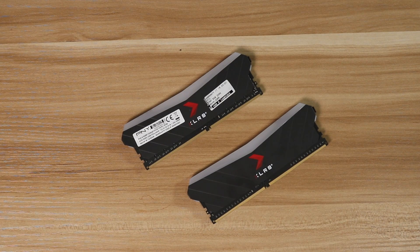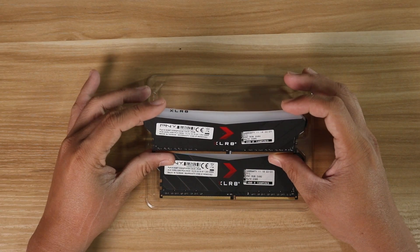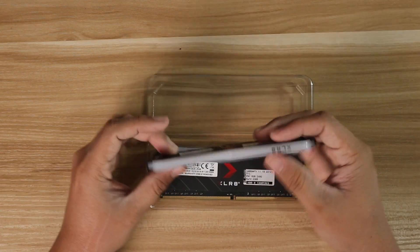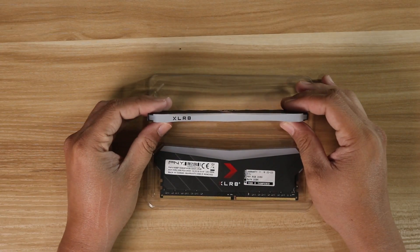So, what do you think about the PNY Accelerate Epic X 16GB memory kit? Is it worth it for the features it offers? Leave a comment below and maybe share your experience if you have this specific RAM. If you're looking for a place to buy PC components, nerdy8gaming.com is where you can get great deals for your gaming. Thank you for watching and see you in the next video.